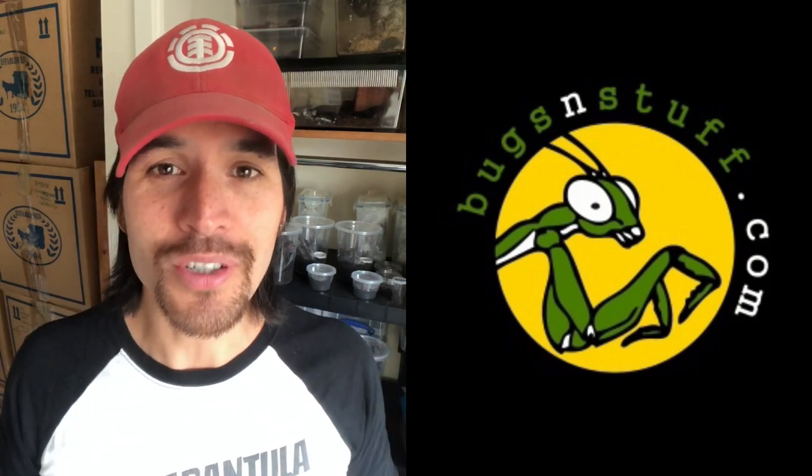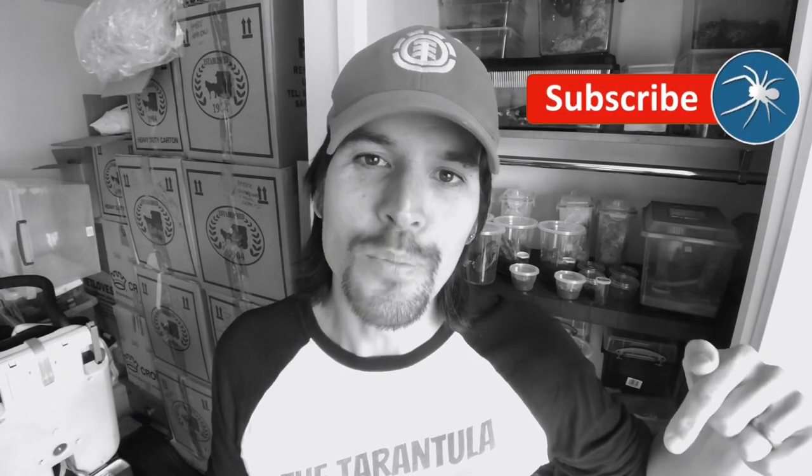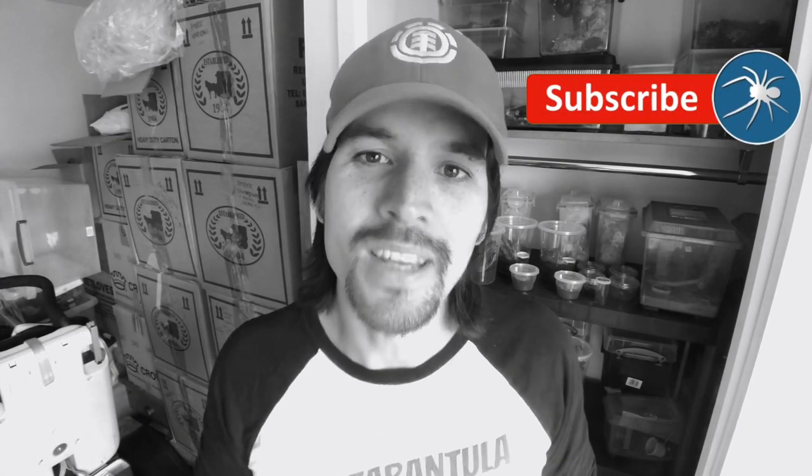I got my female dead leaf mantis from Guy Tansley from Bugs and Stuff and giantspiders.com. Guy has just filmed his episode of my series 'If You Could Only Keep 10,' where I ask YouTubers: if you could only keep 10 tarantulas, what would they be and why? It's a really good episode — it includes footage of tarantulas filmed in the wild, and you've got to check it out. If you want to make sure you don't miss out on any content on this channel, all you have to do is subscribe and hit the bell icon below to be notified every time I post.